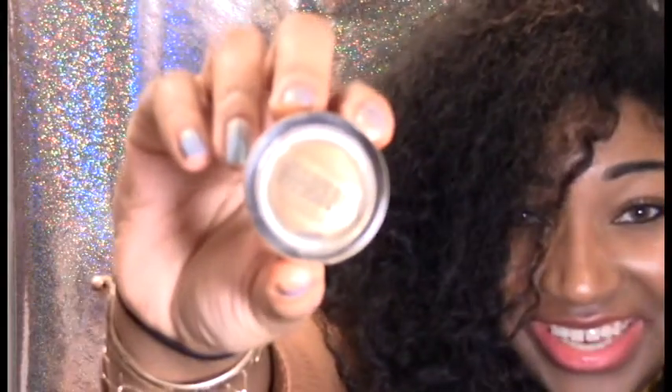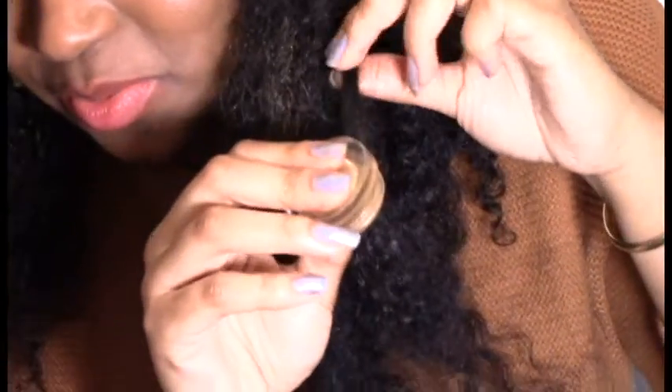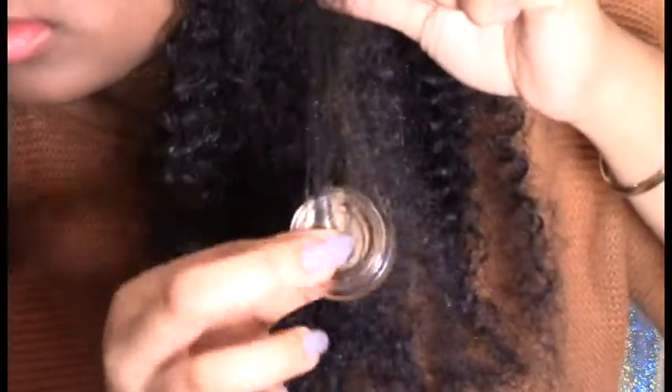Now we're down to the last one — I'm gonna use Maybelline's Color Tattoo eyeshadow. I've seen people do this: take the eyeshadow, put it up against the hair backwards, push in, and pull the hair as you go. As you can see, that also gives you color. This one is a little bit lighter than the others, but hey, it blends in. I've had this for a while so it'll probably be even brighter with a fresh jar. It's in bold gold so it's supposed to be a bit lighter.